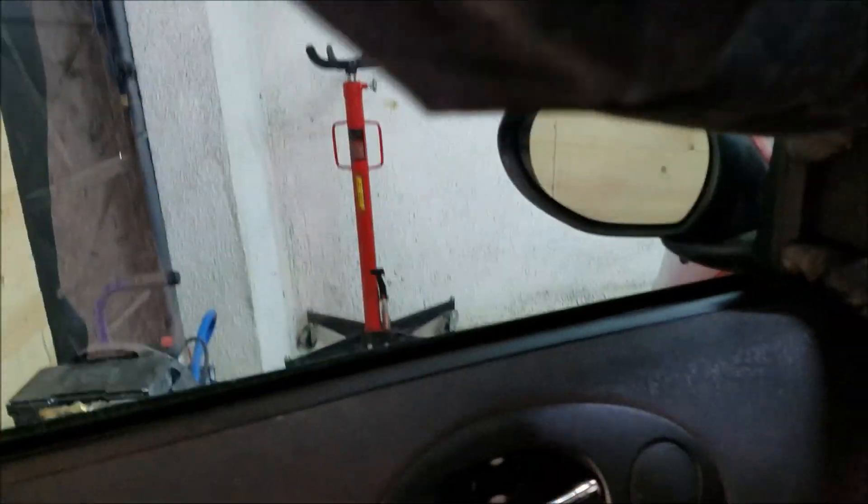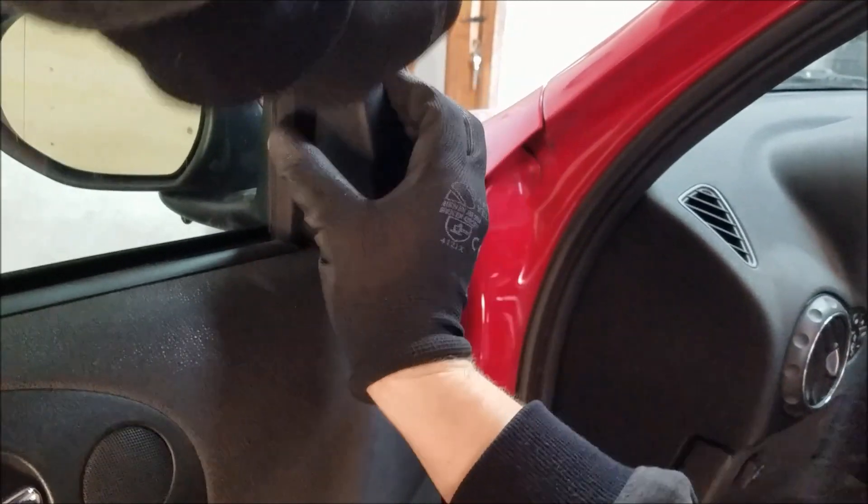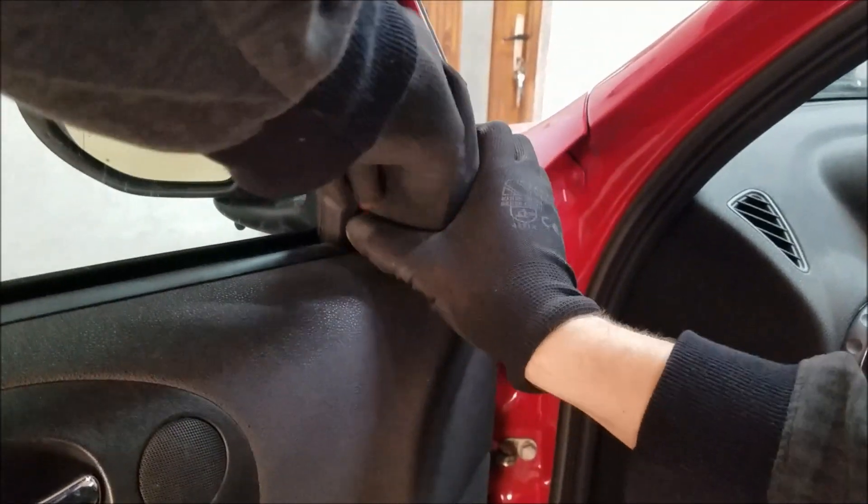Now that we've undone all of the screws, we still have to undo this plastic triangular piece before we can remove the door panel. It's not held in by any screws — all you have to do is pry it off.